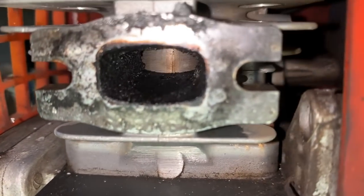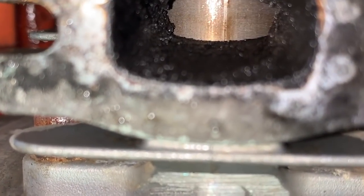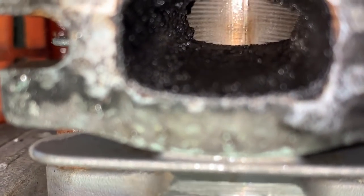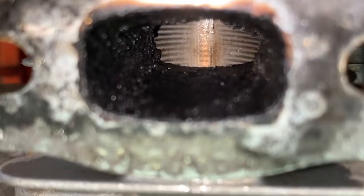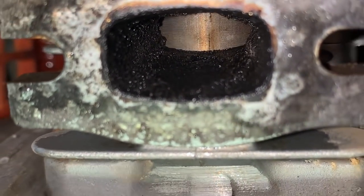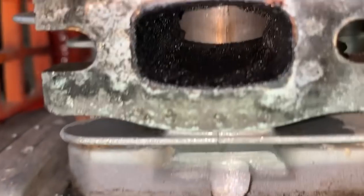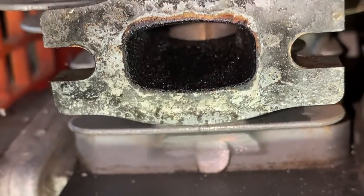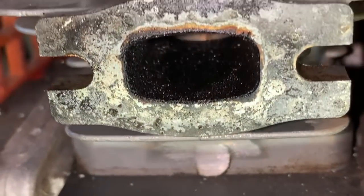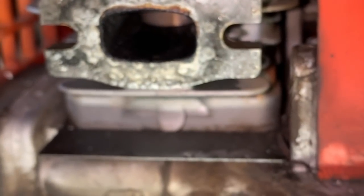Looking at the exhaust port — it's got a little carbon, but look at the piston. It's not that bad; it's got one little score. Check out the ring grooves, the oil grooves in the piston — this piston is probably still good. That one little scuff mark right there in the center has me concerned, but if the piston is that good looking on the exhaust side, I'm going to go ahead and pull this jug to figure out why this thing is locking up.